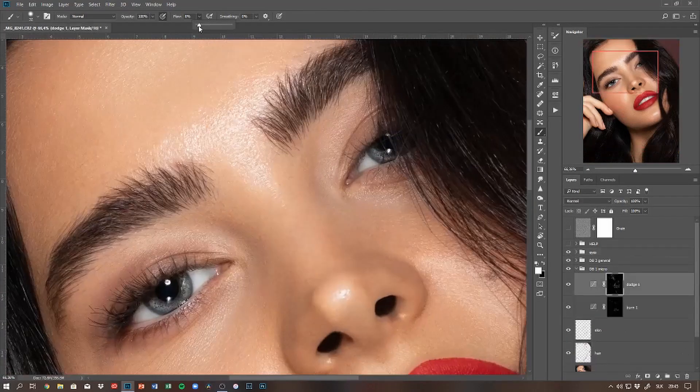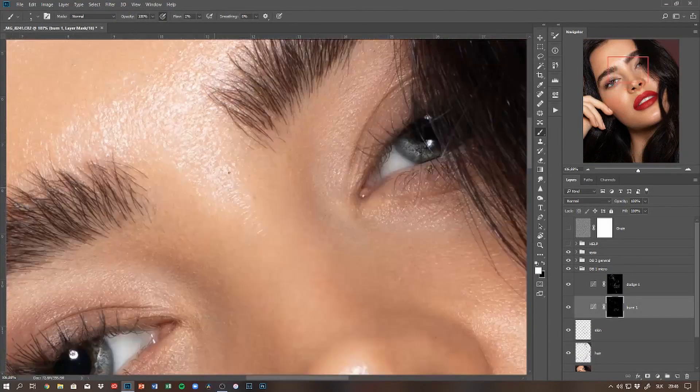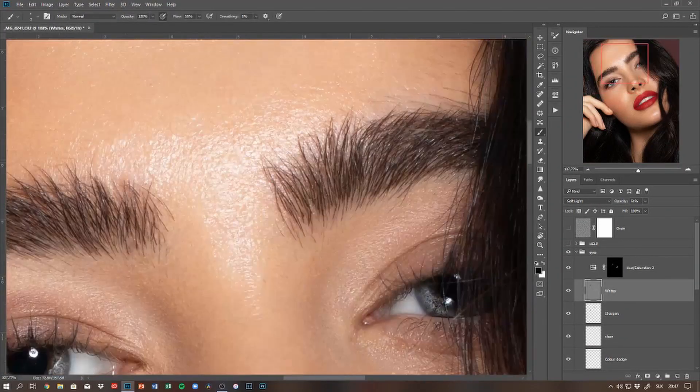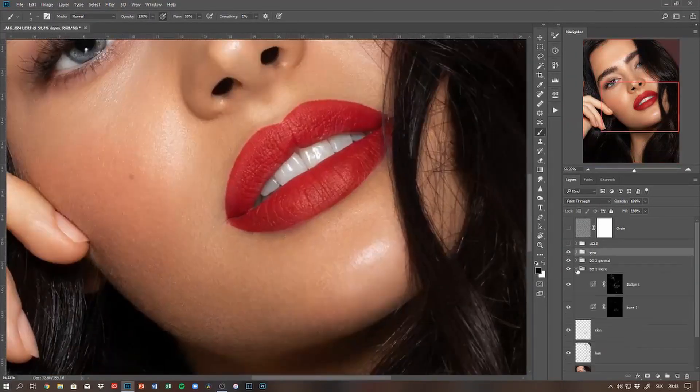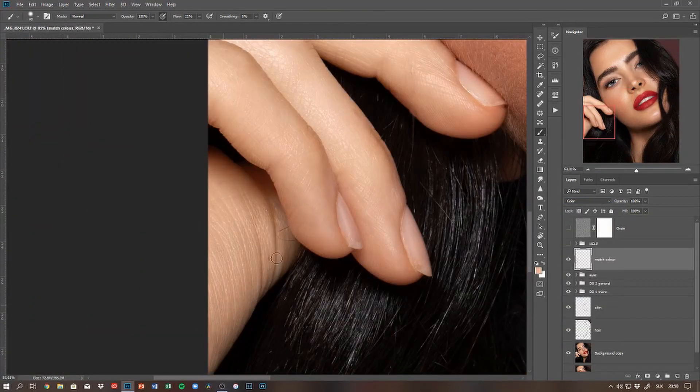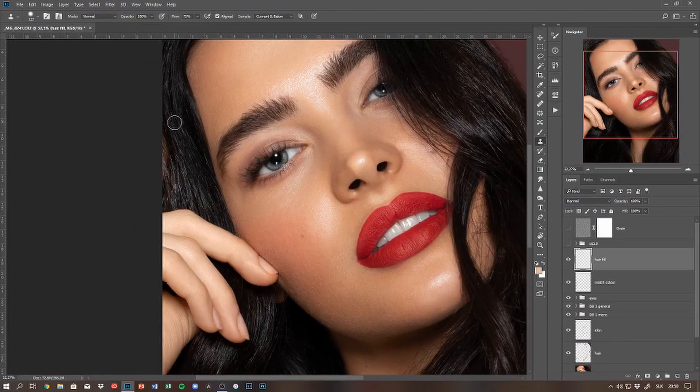After the eyes, I'm filling in the brows on a gray layer with a black brush at a small size, like four to five pixels. Then I do a little local color correcting before I move on to liquify.